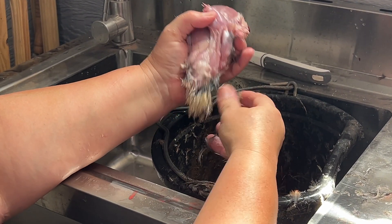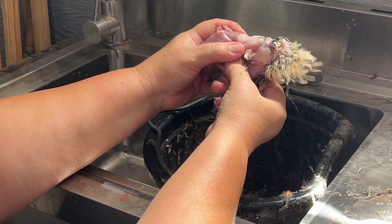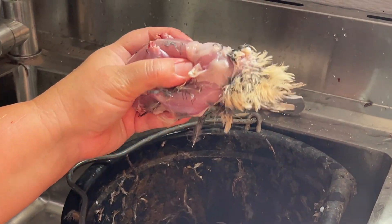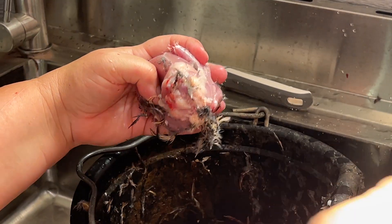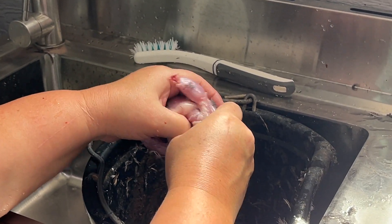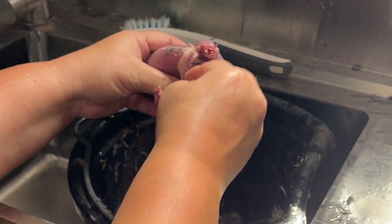Now tuck those feet up in your thumb, and that's the vent right there, and that's the tail feathers. So what we're going to do now is we're just going to cut it off — the whole vent, tail feathers, and everything right off. Now that leaves you an opening to the body cavity. You're just going to kind of pull it apart. You're going to break a couple backbones doing that, so that's what you're after.